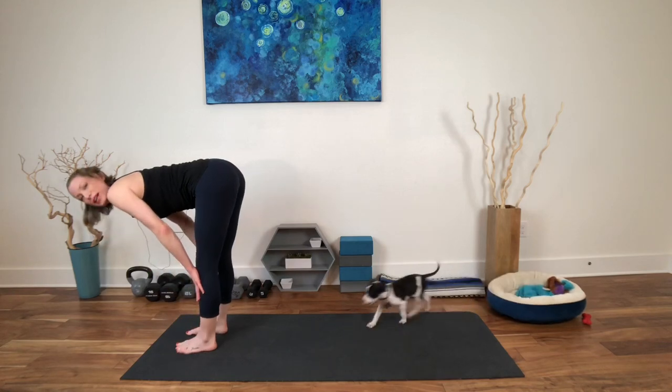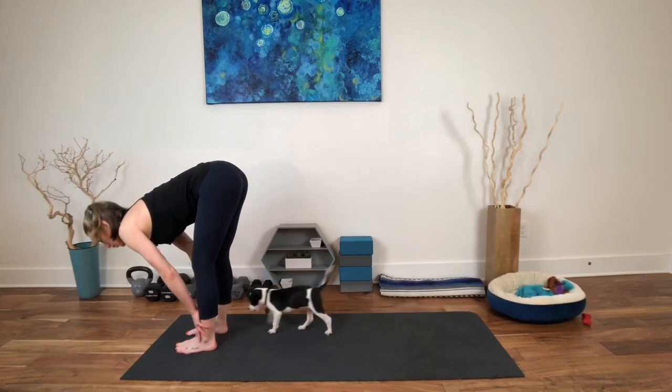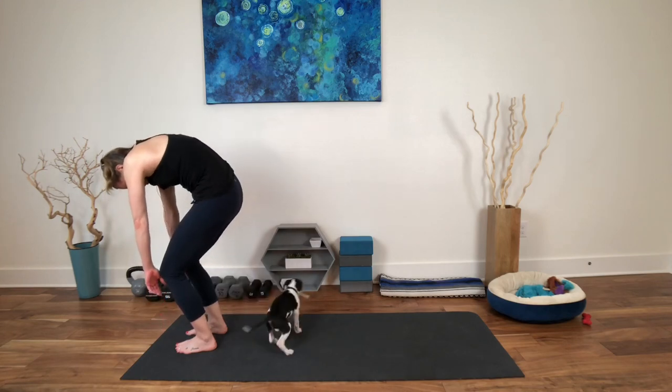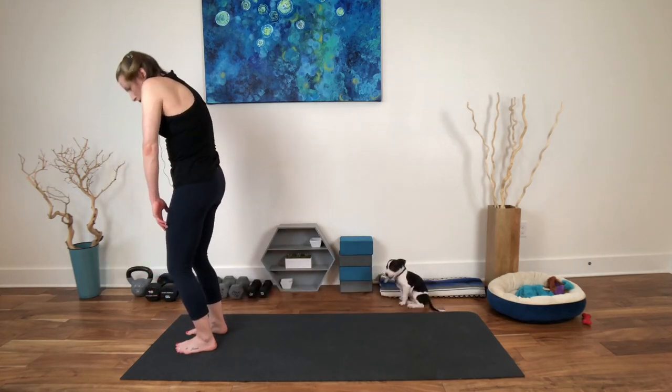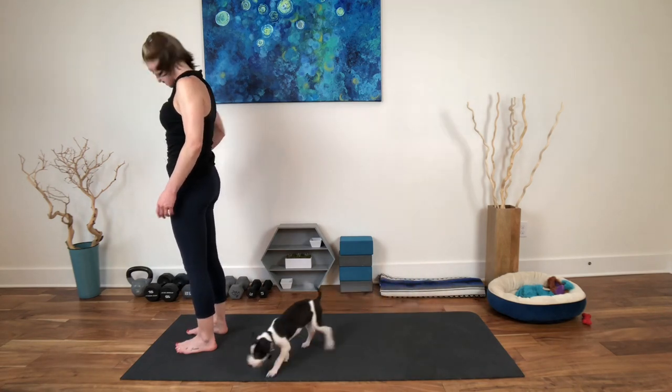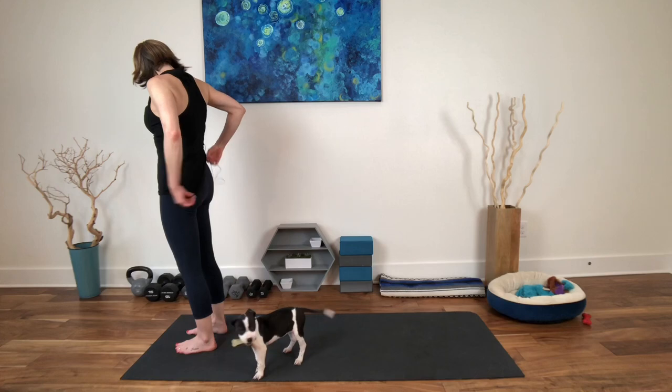Choose how you want to rise. I'm going to roll up this time — round the spine, dangle the head and arms, and then come all the way up. Shoulder blades roll back. All right, so let's do that on the other side with that lunge.